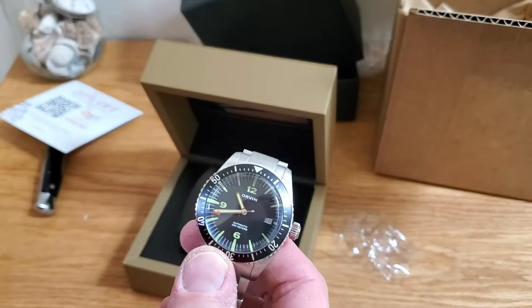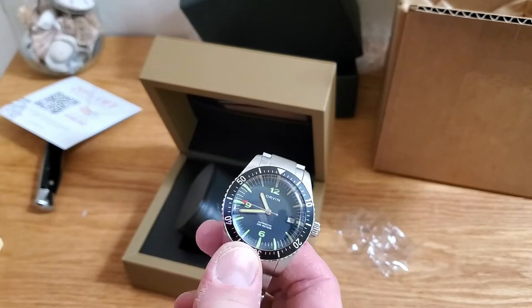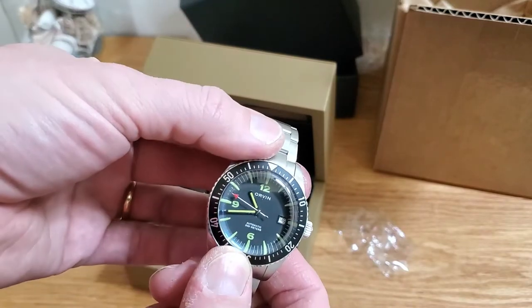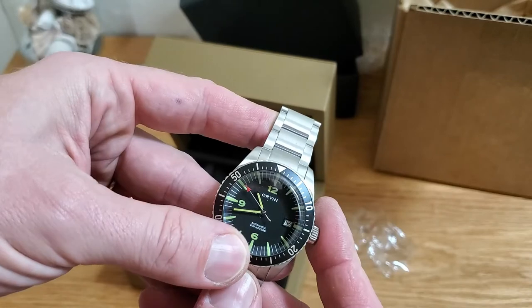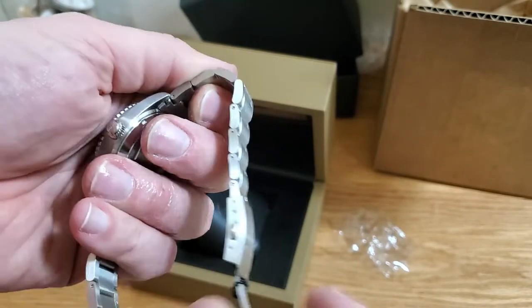I've got confirmation. It's not an NH35 Seiko movement — it's a Miyota 9015 movement, which is also considered a workhorse. I recognized that because it doesn't set the date fast in the same direction. So I'll give it a try.